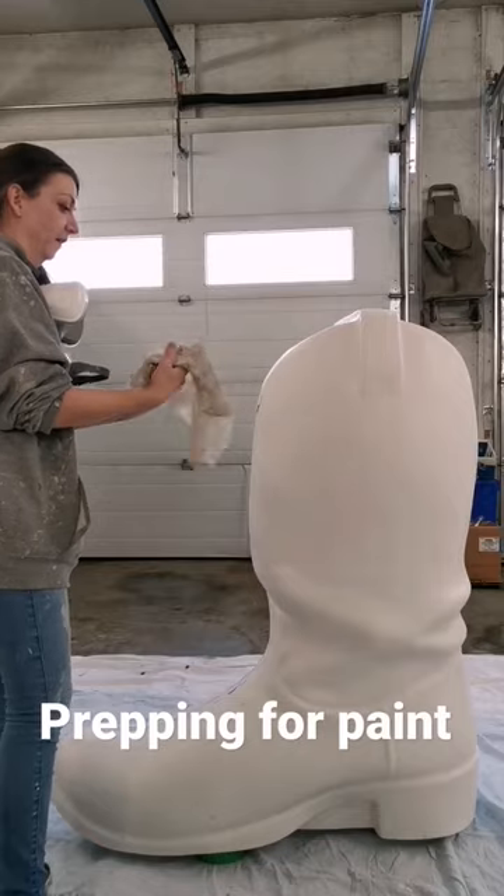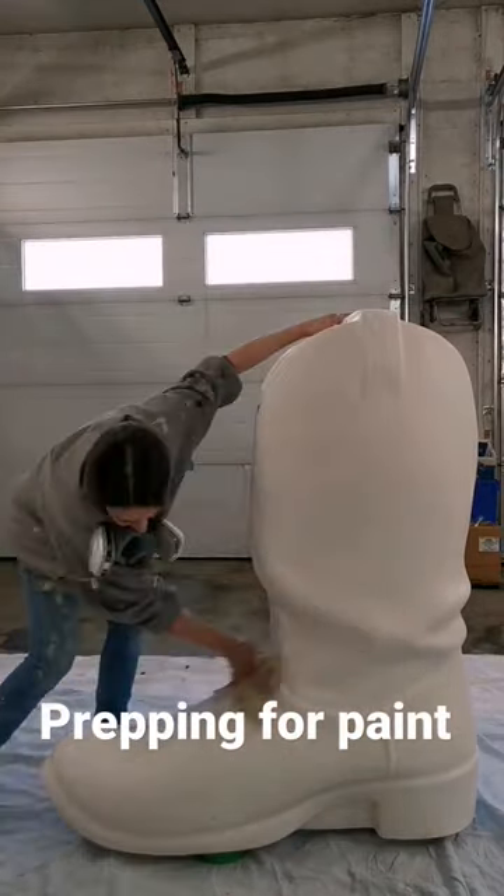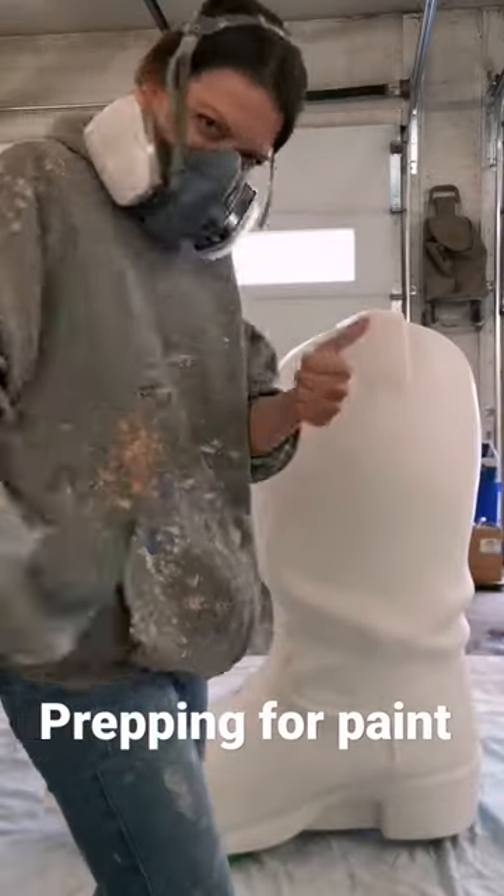Did a bit of dusting, gave it a big old wash down and now I'm finishing with some tacky cheesecloth to grab any last pieces of dust. Now we're ready to prime!